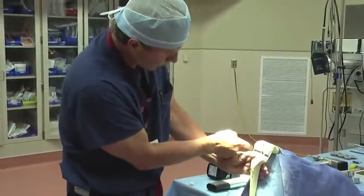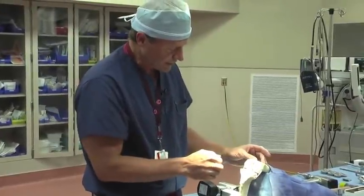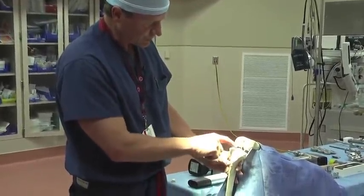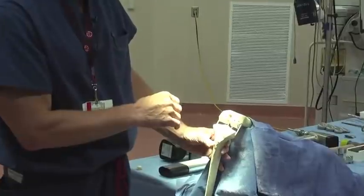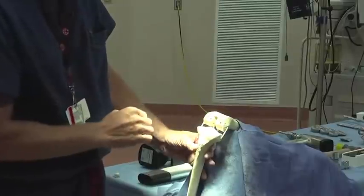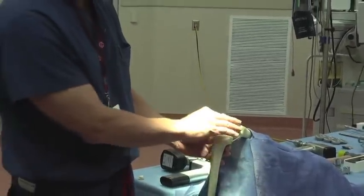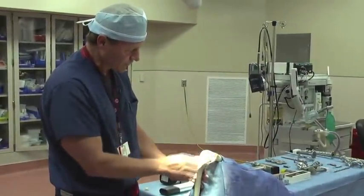After we've removed all the bone, any excessive spurs that are on here we'll take out as well. This model doesn't demonstrate it, but there are some ligaments — this represents the posterior cruciate ligament, and the anterior cruciate ligament would come up in this direction here. With this particular implant, we would go ahead and take those two ligaments out if they're still present. We would leave our collateral or side ligaments, represented by these bands right here. At that point, we would also remove any remaining meniscal or cartilage tissue, and at this point we've got the femur prepared where we want.